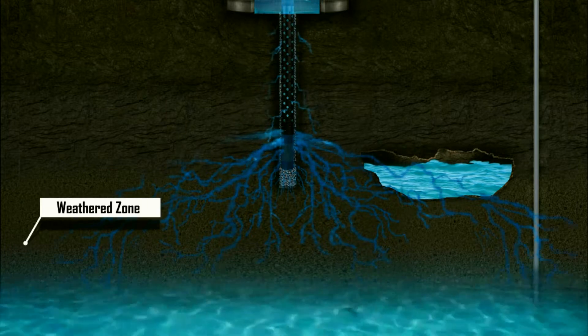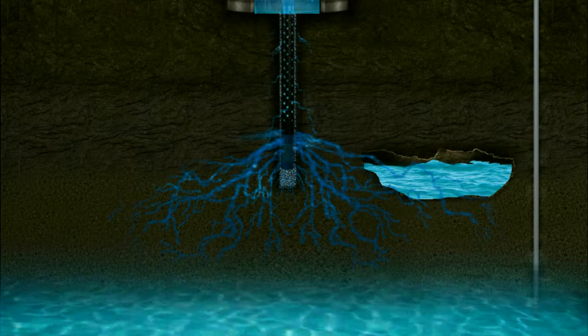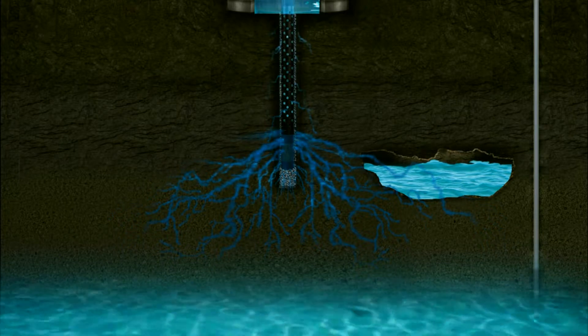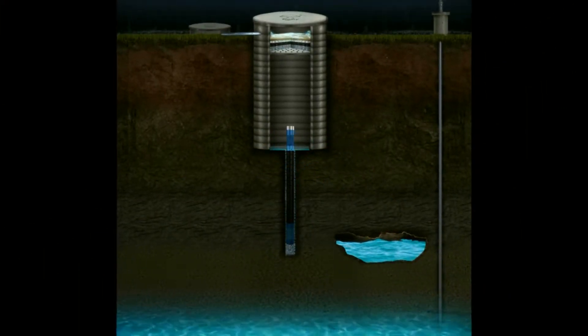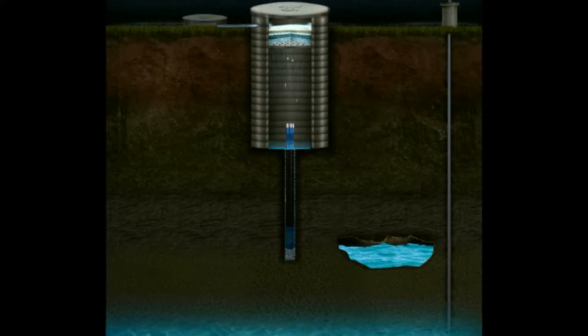The water column and the dual V wire screen facilitate the filtered rain water to reach the weathered and permeable zone. Thereafter, it becomes easy for the water to percolate into the deeper layer of the earth strata by capillary action through dry joints and cracks.